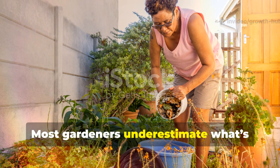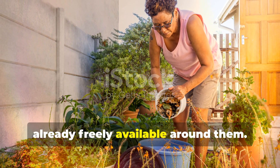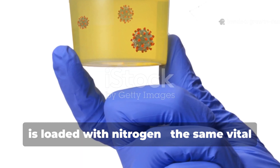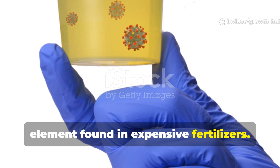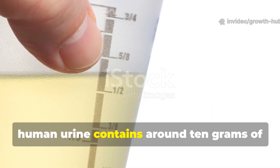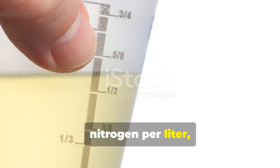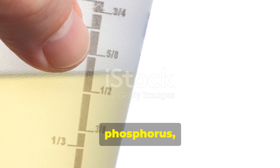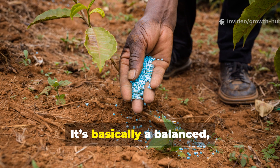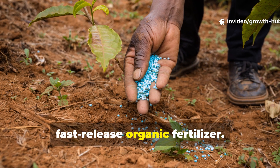Most gardeners underestimate what's already freely available around them. Urine, for example, is loaded with nitrogen — the same vital element found in expensive fertilizers. When healthy and properly diluted, human urine contains around 10 grams of nitrogen per liter, along with potassium, phosphorus, and trace minerals plants crave. It's basically a balanced, fast-release organic fertilizer.